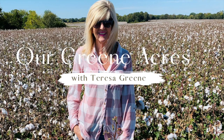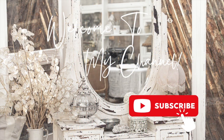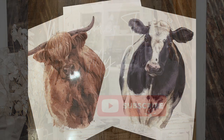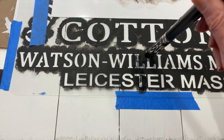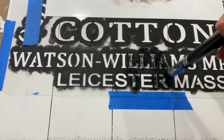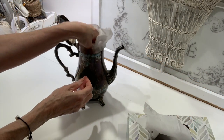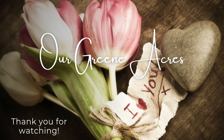Welcome everybody to Our Green Acres. In today's video, I'm going to show y'all some new products that I've just received. We're going to do some thrift flips, and I'm going to show you some really pretty styling tips for your home. These can be for spring and summer, or they can be throughout the year. So I hope y'all enjoy the video and get lots of ideas and inspiration. Let's get started y'all.